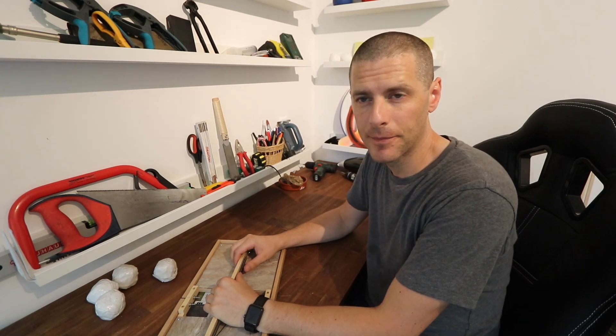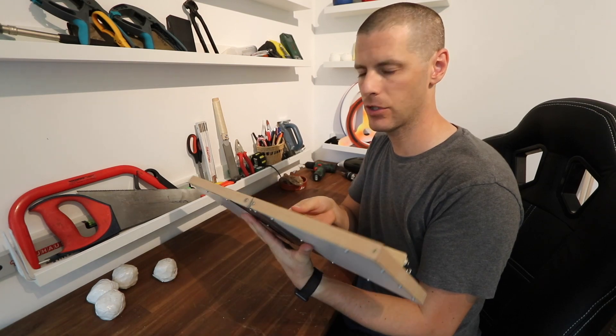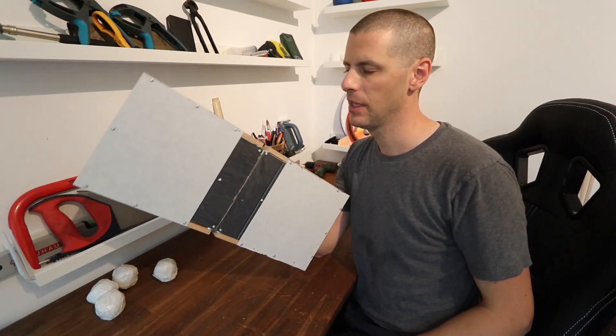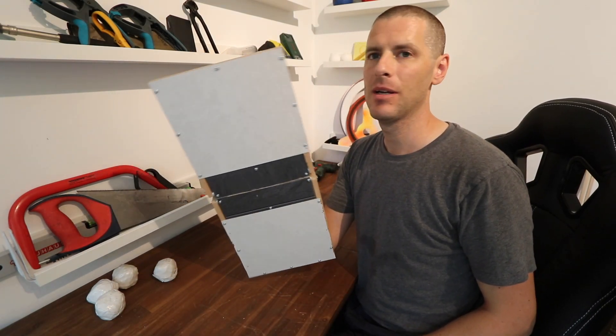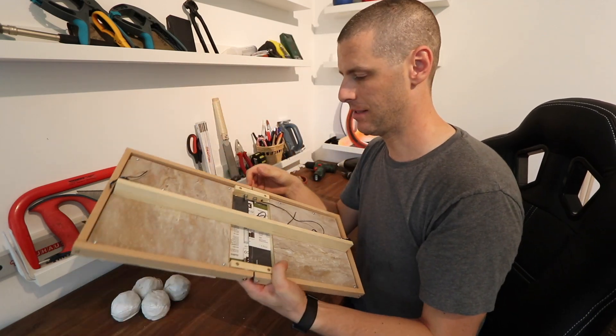It's the end of day three or four, and I have completed one version of this. It's the wooden version to test out the new mechanics and size. I haven't actually tested it yet, so let's give this a go.